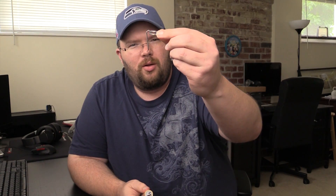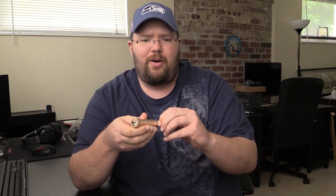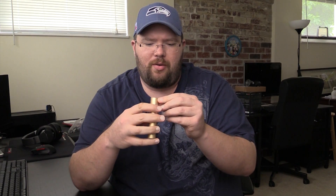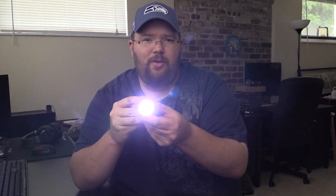Why does that little hook come with it, Tim? Well, it's because I wouldn't just show you guys any old battery. This battery — BAM — has a flashlight! It has two different settings, and a strobe. You gotta like that.